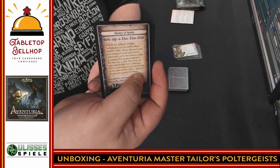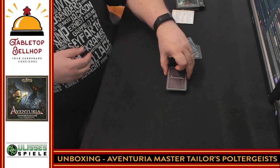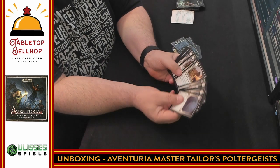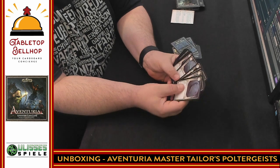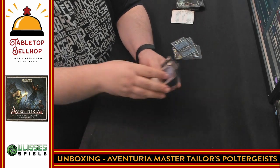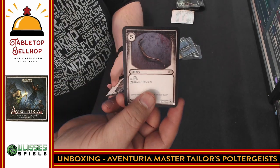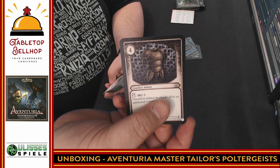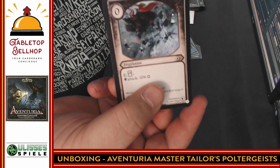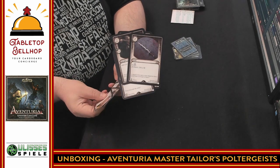Now we have the Aventuria cards, which are a number of item cards. Endurance cards, long swords, equipment — so this would just be your starter equipment for your starting characters. There are no character cards, so the characters are going to be the same ones from the base box. We've got an Elpo, leather armor, a spell called Frigifocious, Sleight of Hand, a Dirk, and then a whole bunch of Endurance cards.